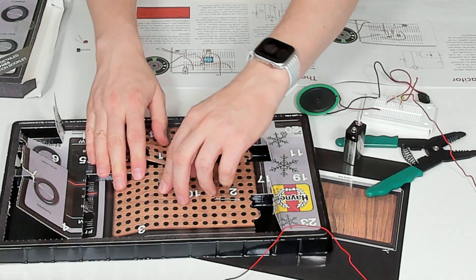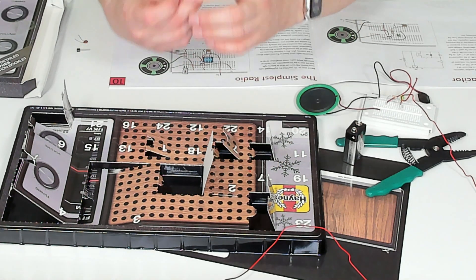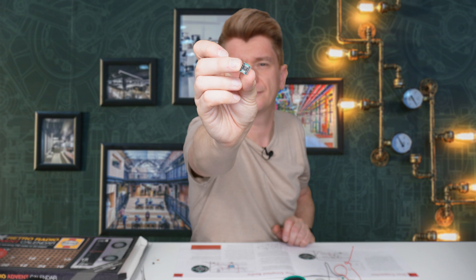Next up, door number 10. It's a circuit that is almost an entire radio on a chip — you can see the tiny IC underneath. The cool news is after day 10, you have enough components to build a first radio, so I'm going to do that right now. Apparently it's not going to be very loud because there's no amplifier, however it will scan and find stations.